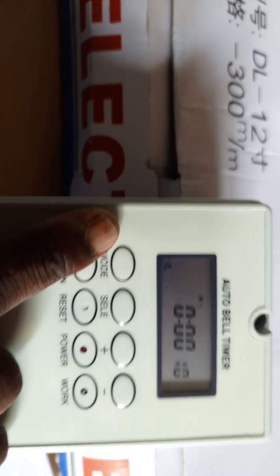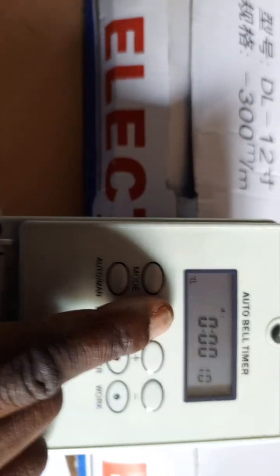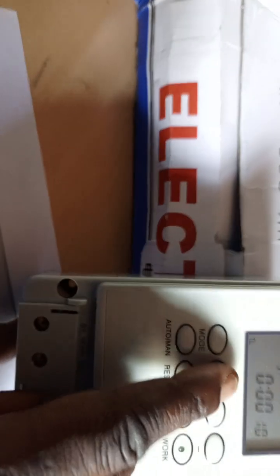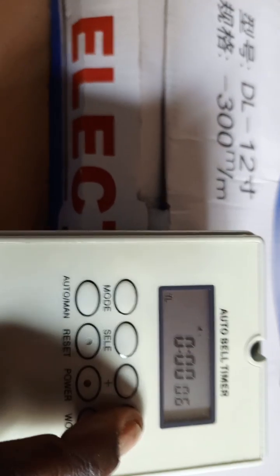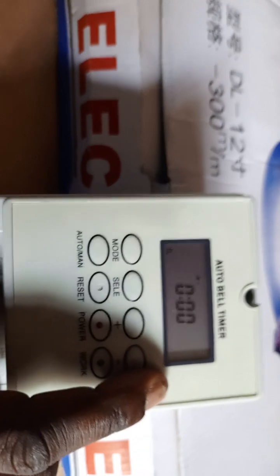Next, we move to setting the time length. Press mode four times to reach TL. The default is 10 seconds, but we may need to reduce it to five seconds. Press select — we don't need to set hours or minutes. Press select again and reduce it from 10 to 5 seconds. That is it — both the programs and the time length are now set.